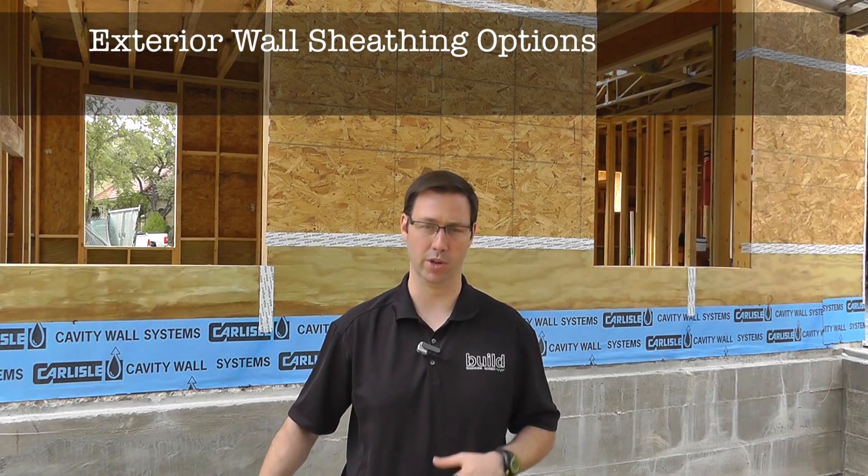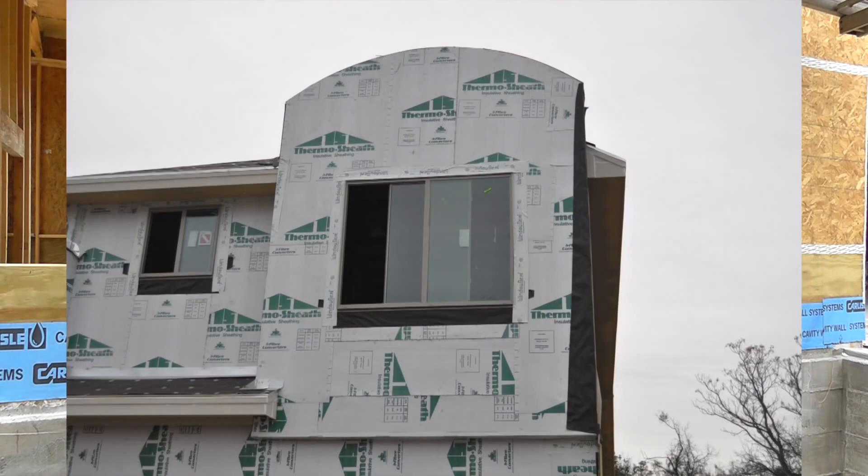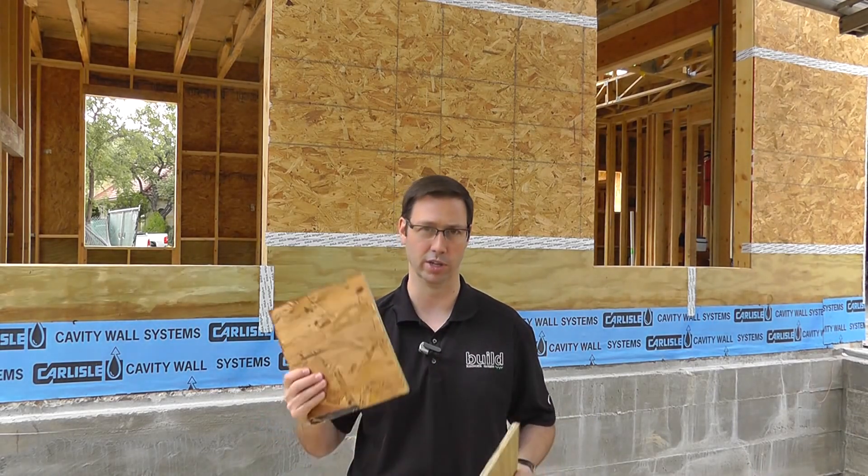There are a lot of houses built in America with this product called Thermoply, which is in effect a super strong and durable cardboard. In my opinion, this is really not a great product for sheathing on a house. Really, there are two good options for a single-family custom home that you're building.